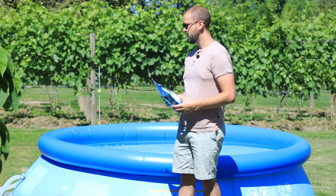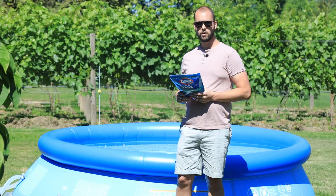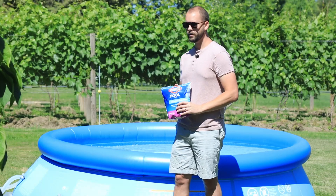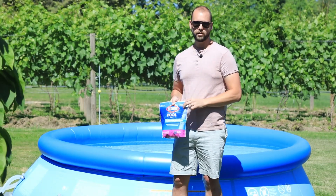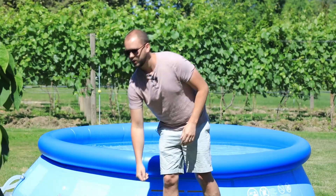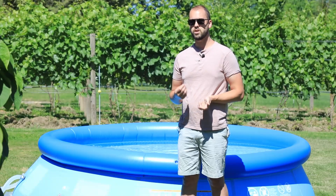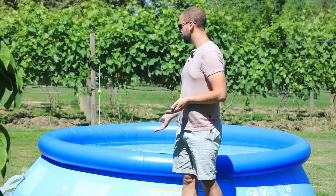If you've already been using tablets, they usually already have cyanuric acid in them, so you may actually have a good bit in your pool already, and you may find that by adding bleach your chlorine is holding out pretty well. If your pool is indoors, you don't need to add the stabilizer at all, because you don't have the UV light problem like you have with an outdoor pool.